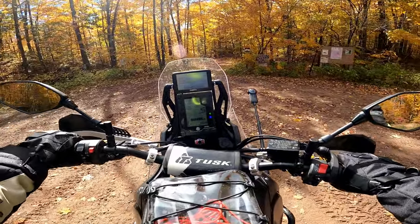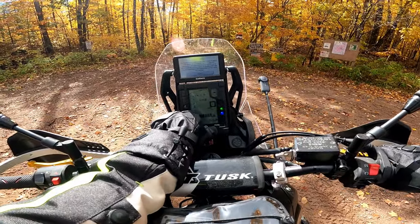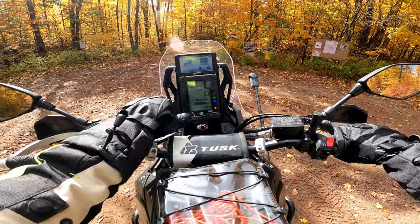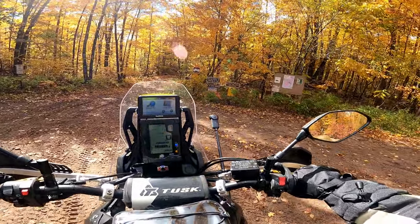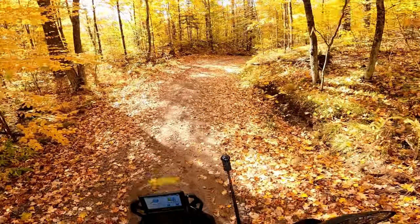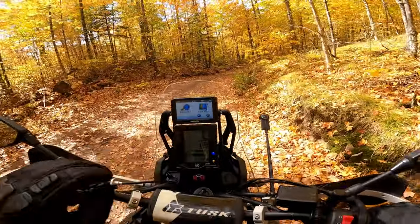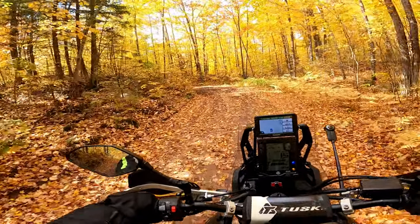We're going to see how this thing does at the Harrison Hills ATV trails. First, we're going to turn the ABS off. On the road, the dual Brembos up front definitely do a good job. The rear brake both on and off road is, honestly, not that great — it just seems like it doesn't do a whole lot.